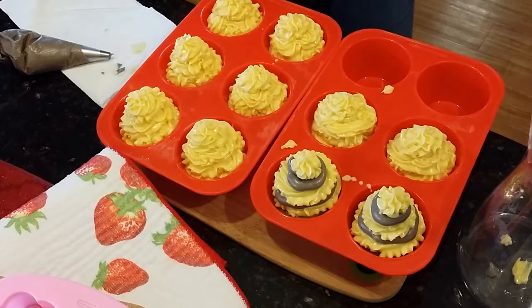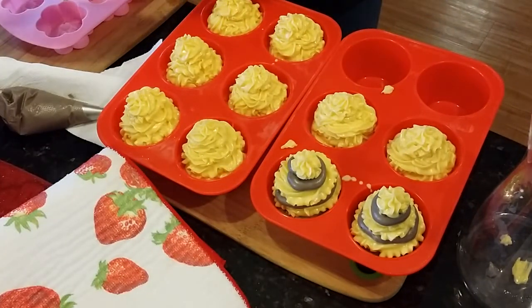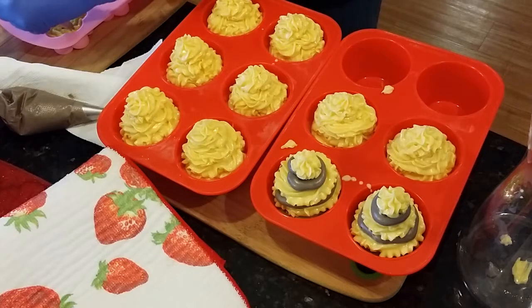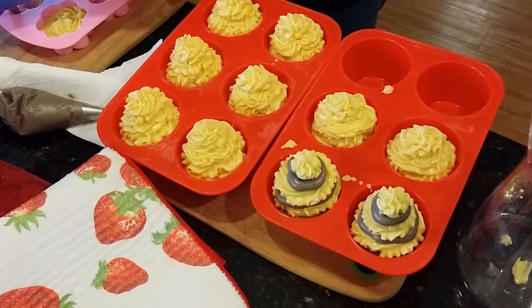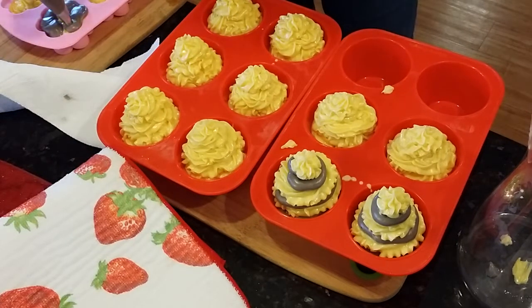I think we're good here. I have some extra molds so I think I'm just going to try and pipe the rest of my soap into these flower molds. I kind of alternate, just because I don't want to waste the soap. These are going to be textured on the bottoms but that's okay — they smell good, they'll look good.